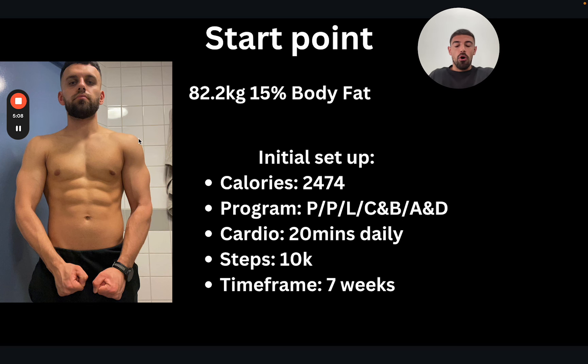The program we opted for was focused on the aesthetic for upper body — a push comprising three chest, two shoulder, and two tricep exercises. We do pull, which comprises four back exercises and two bicep exercises. Then legs, hitting quads, glutes, hamstrings, and calves. A rest day, then chest and back — a flavor of push and pull. And then its own day for arms and delts, capturing at least four to five arm exercises and four delt exercises.